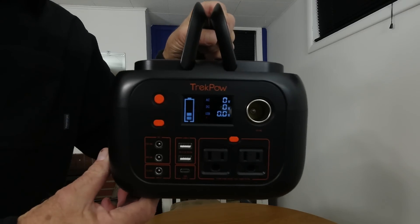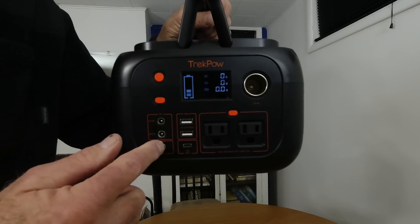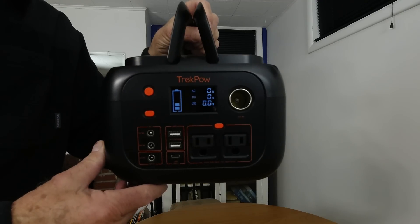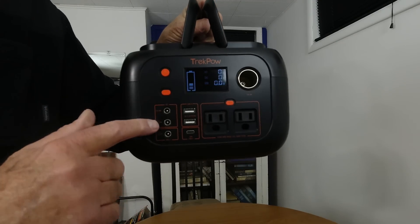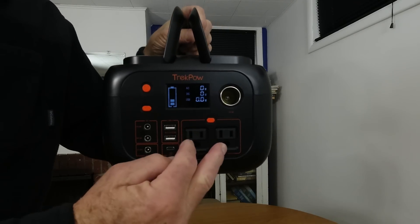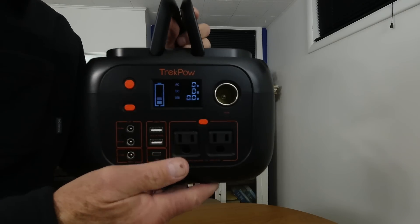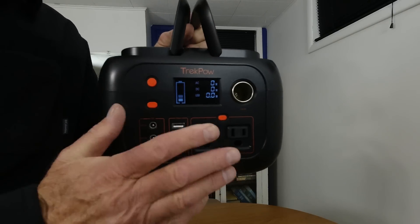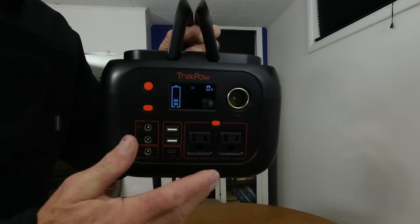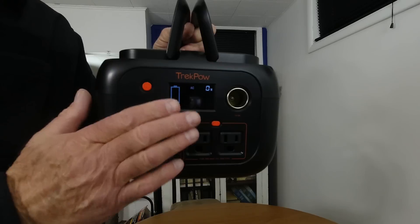Now, another thing you need to know: can you do pass-through charging? Can you be charging this and running current out of it at the same time? The answer is a definite yes and no. You can use the DC ports — all of them — while you're charging it, but you can't use the AC. There's a good reason for that: pass-through charging is not a good thing on any solar charger because it tends to make the battery inside overheat. By not allowing you to use the AC while charging, they're just protecting the lithium battery inside.